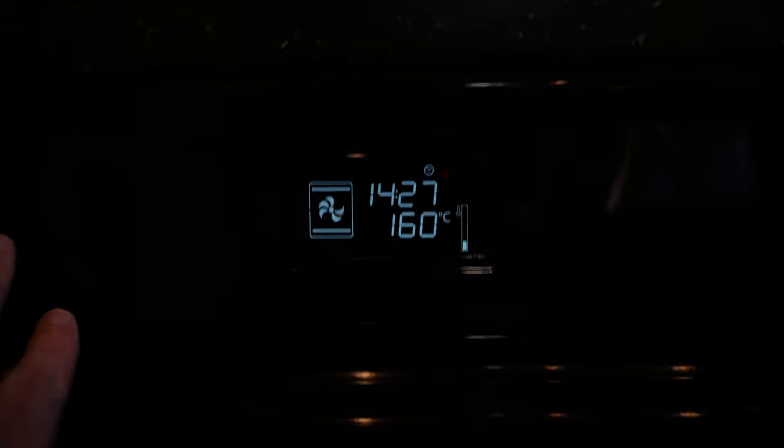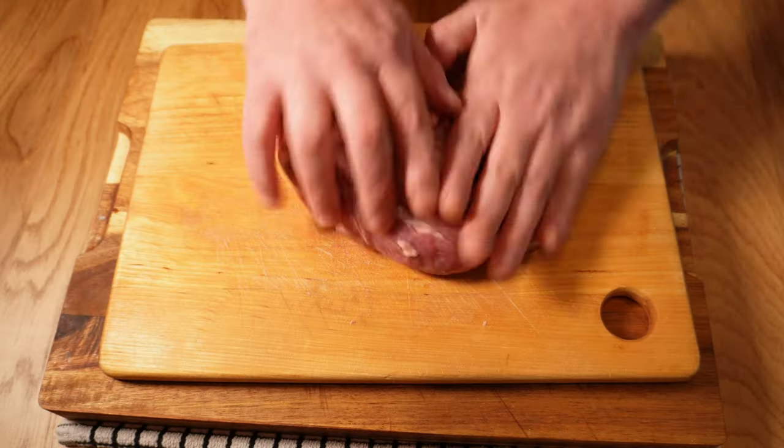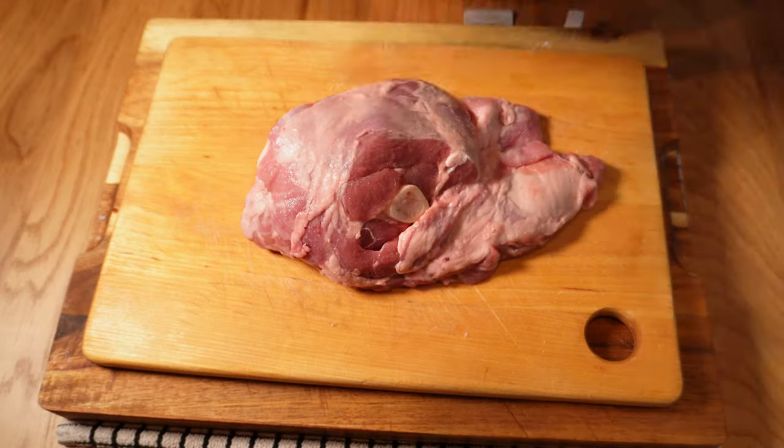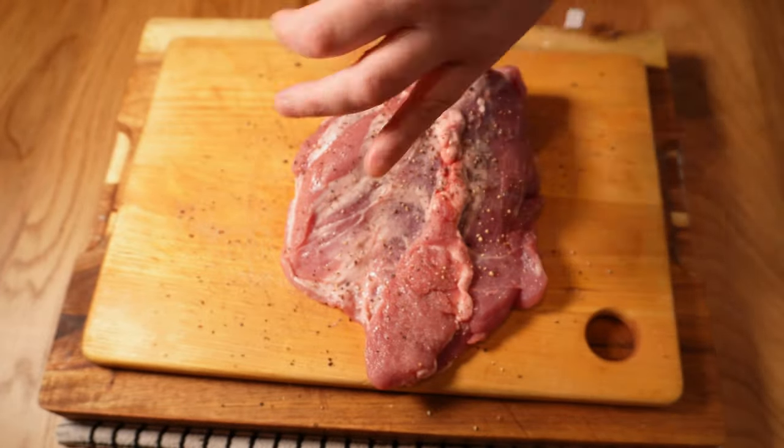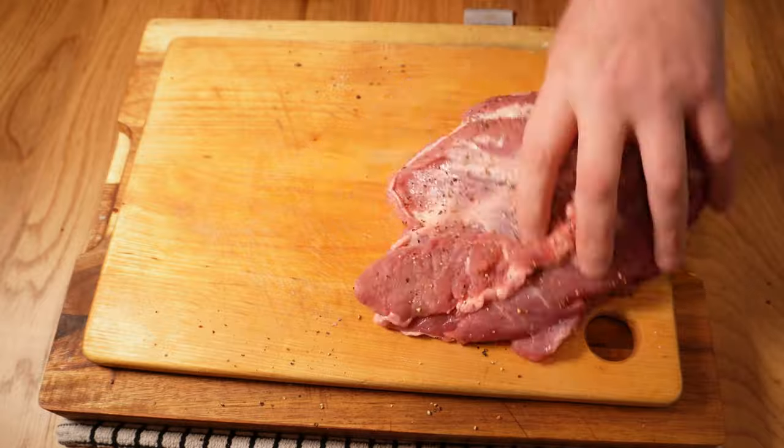To get this started, let's preheat the oven to 170°C, 340°F convection, a bit higher for conventional. Then I'll just season this generously with salt — just cooking salt is fine — and a few good twists of black pepper. As usual, this is more meat than you'd think and we're only seasoning the outside, so be generous. Nobody likes a salt miser.